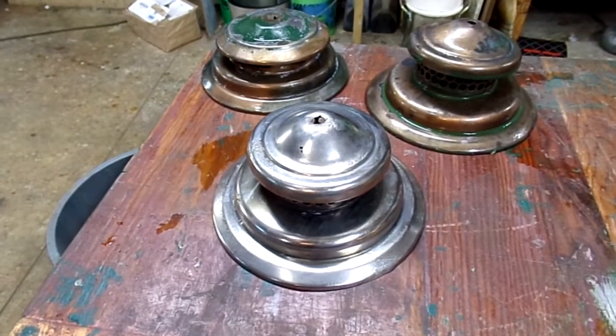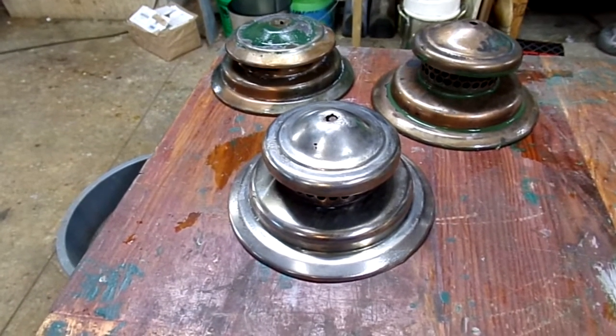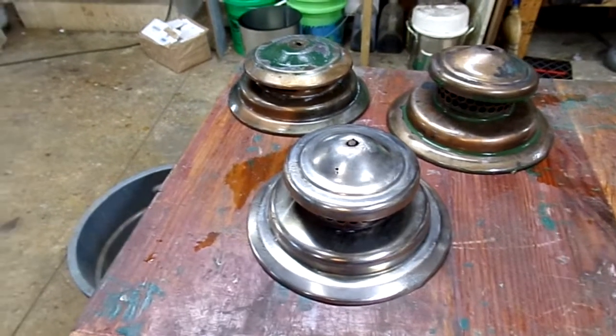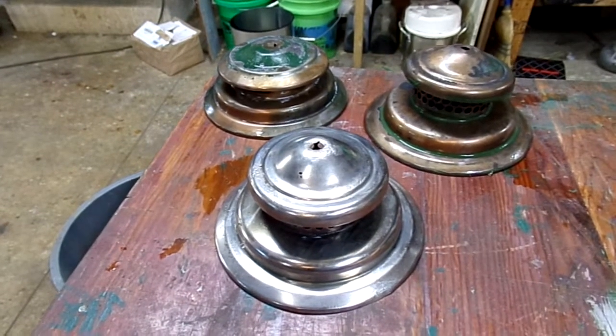I know this because I worked quality control in a factory that made porcelain enamel for ovens and things like that, so I've got a pretty good background on what vitreous enamel is.